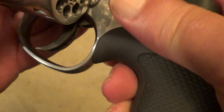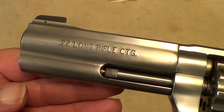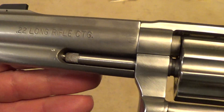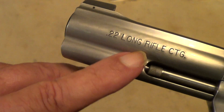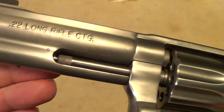These days they only make these in four and six inch barrels. They used to make them in eight and three-eighths, and for the life of me I've never figured out why they felt the need to put a full under-lug on the barrel of a 22, but that is the way they make them.